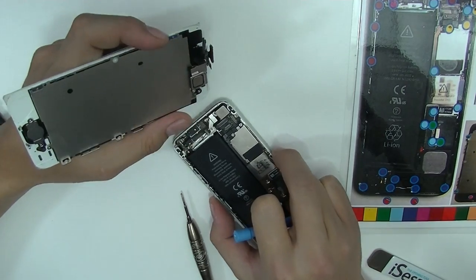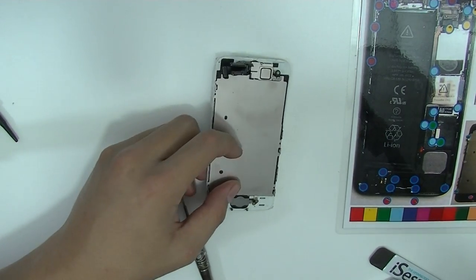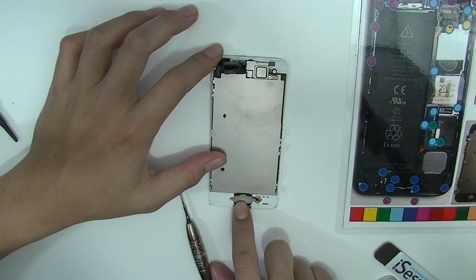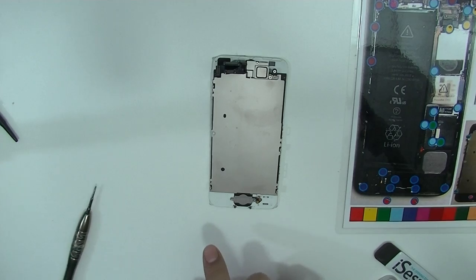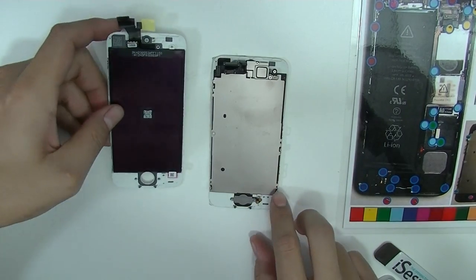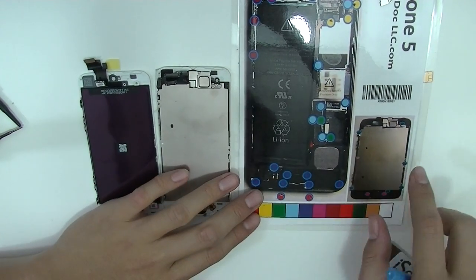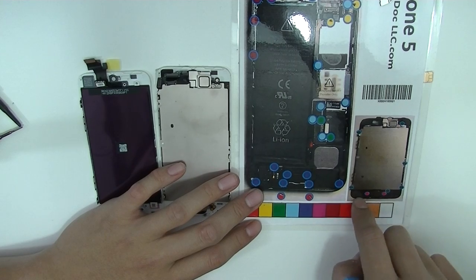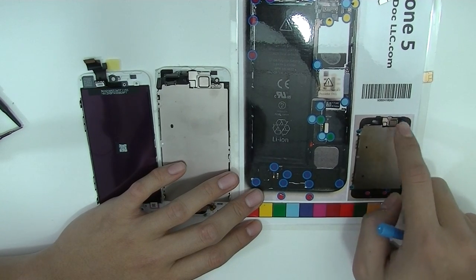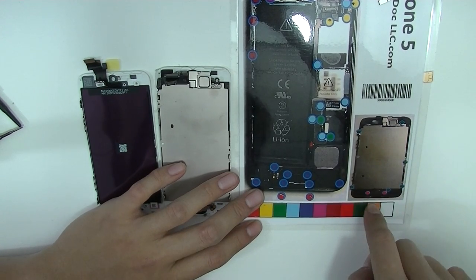Alright, now you've got it. For this video, we're also going to remove the proximity sensor and the home button because the screen we ordered did not come with any of it. So let's do that. For this, the magnet is also very useful. I should also point out all the screws that are required to take off the backlight sensor and the home button.